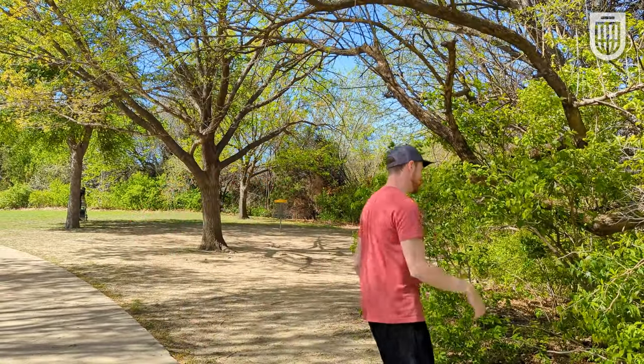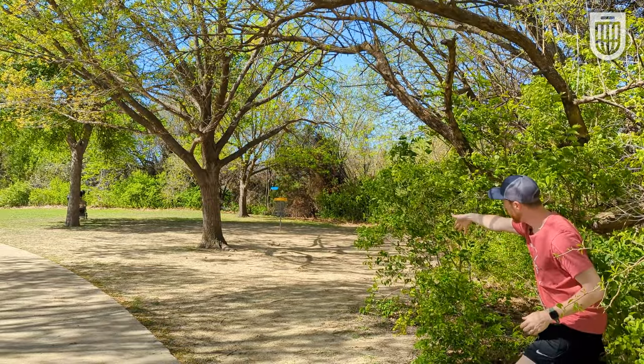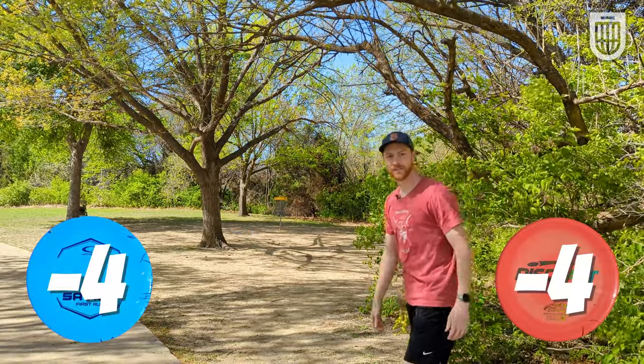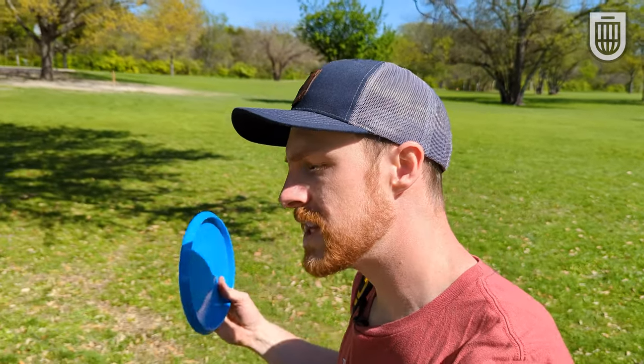I'm going to throw this from the same position so you can see how it flies, from 85 feet from the basket. The Latitude 64 Savior is a solid disc. Flies very similar to a Zone. I think it's worth consideration for your bag. Now I'm going to hit you with some rapid fire shots of this bad boy so you can see it in different situations, different angles, different lengths.